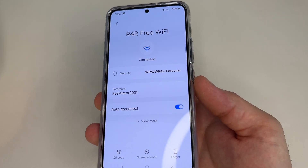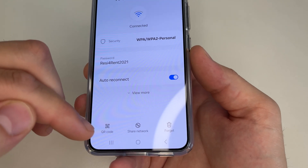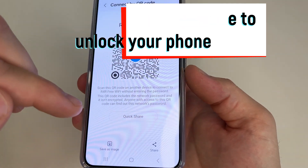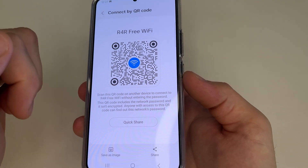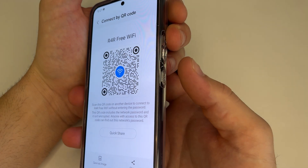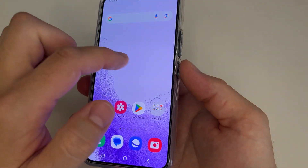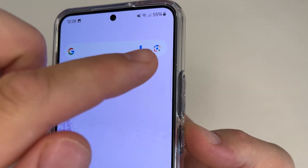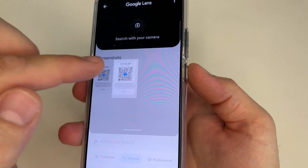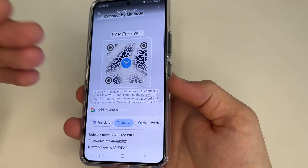Unfortunately, this cannot be done on every phone. If you cannot see the password this way, then do as follows. In the bottom left-hand corner of the screen, tap on QR code. Type your pattern or password. Now you can see the QR code — take a screenshot by pressing the power button and volume down button at the same time. After this, go to Google and tap on Google Lens. Choose your screenshot, and now you can see the password and name of the Wi-Fi network. As you can see, it's very easy.